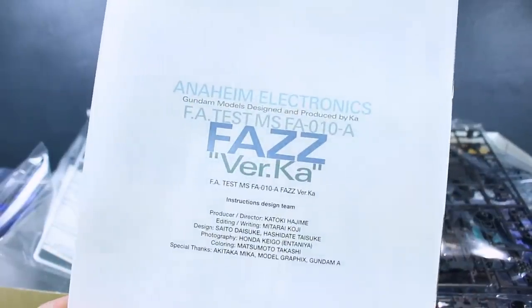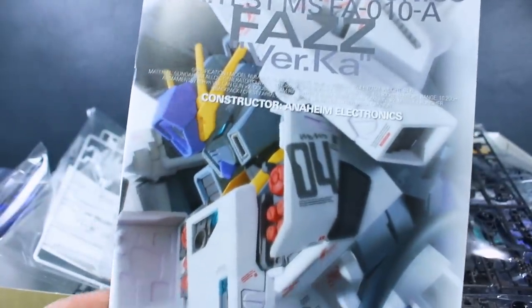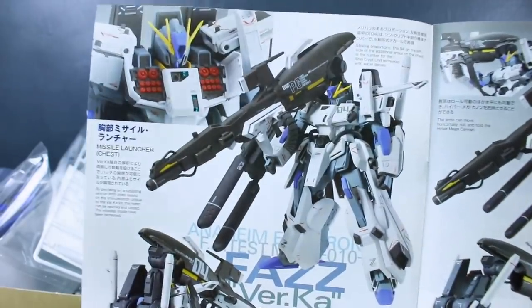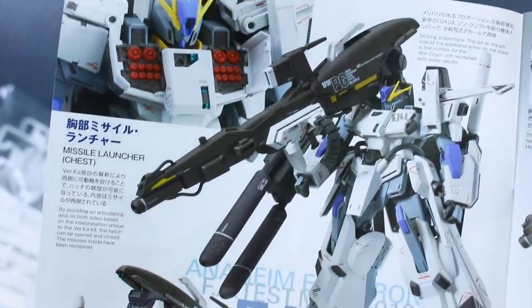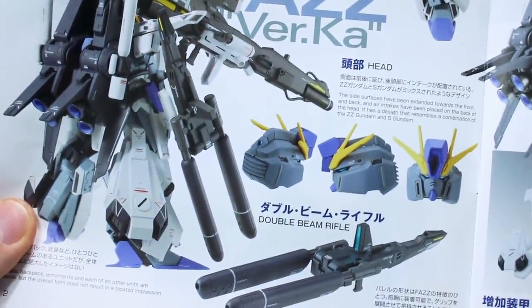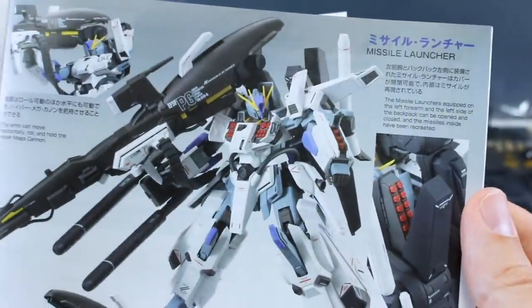We're looking at about 36 pages of manual here. As with Verka kits there's always a lot of cool stuff to see. The back of the manual has a very simple design with text that looks very nice, and the front has an image of the painted kit in a cool Verka style. Opening it up, we've got a ton of pictures and information in Japanese and English — really cool detail shots, a bit about the missile launcher in the chest, and some really nice detail shots of the head and the double beam rifle.